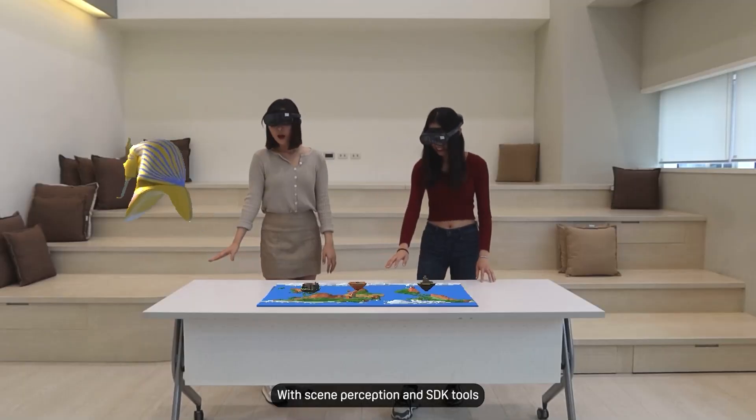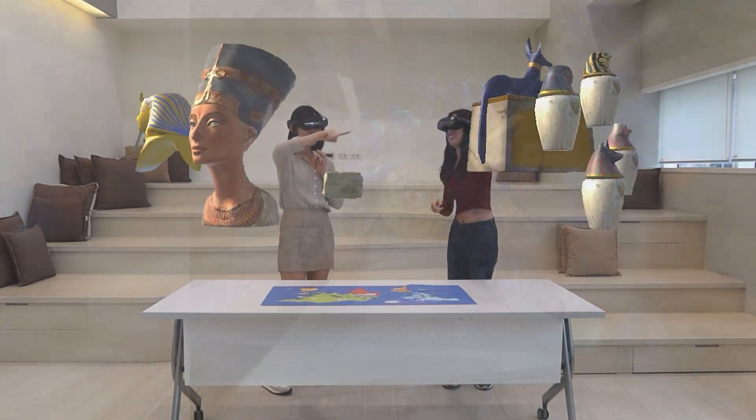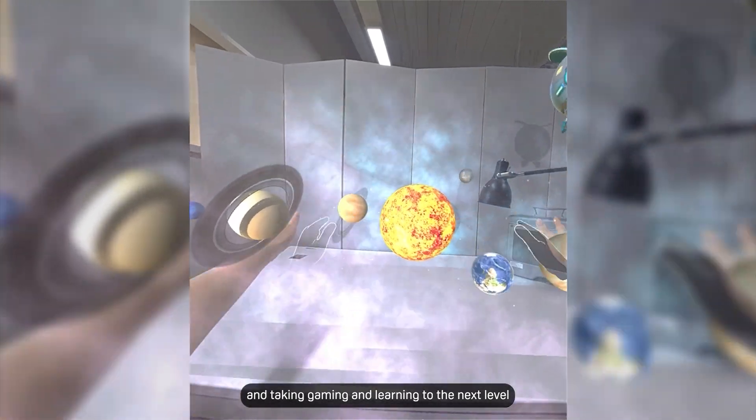With scene perception and SDK tools, Vive XR Elite elevates MR experiences, blurring the lines between virtual and physical realms and taking gaming and learning to the next level.